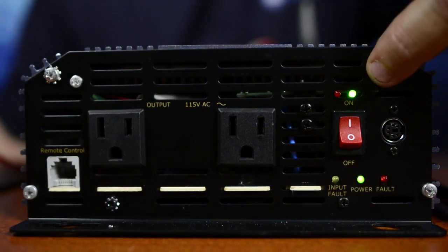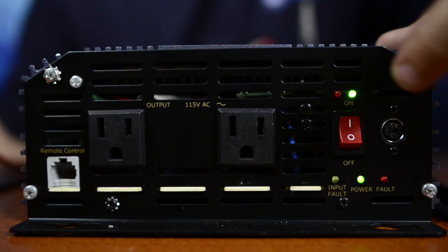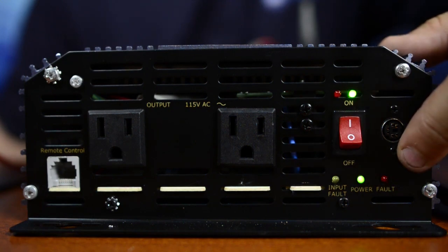Right now we have two green lights on the front of the inverter here — two solid green lights — meaning the inverter is on and working. So that's our first step. If that's the condition, we're done; we know the inverter is on.